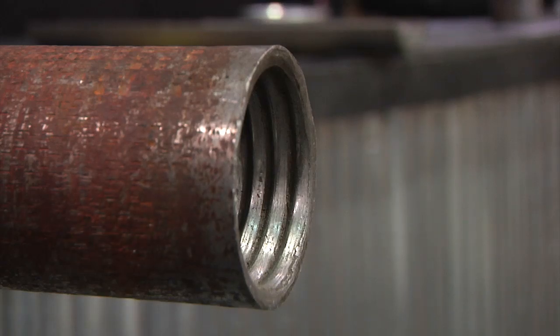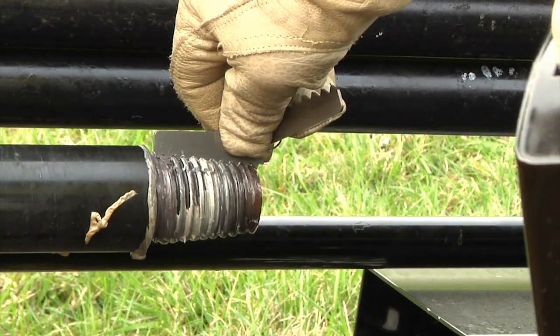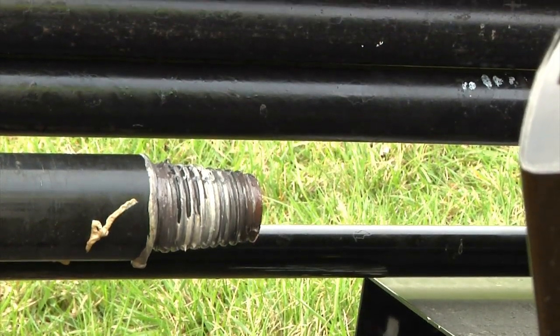Look at the threads on this box end — you will never get a makeup with these threads that will handle down-hole stress. That's why it's crucial to inspect the drive chuck every day. Use a thread profile gauge to check for thread wear.